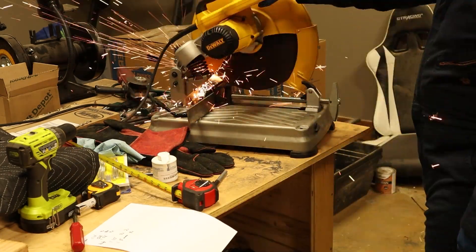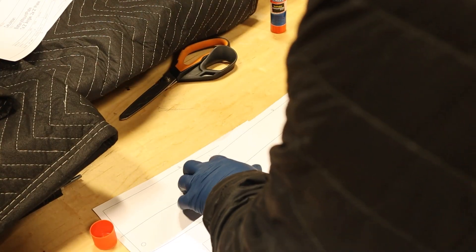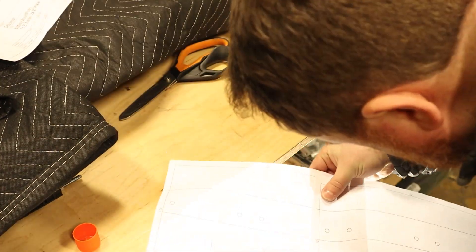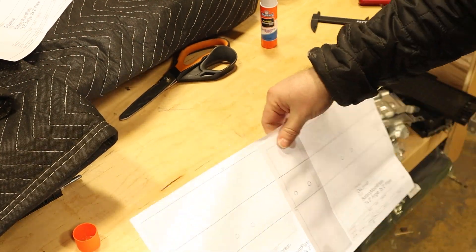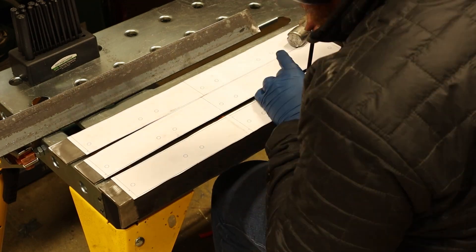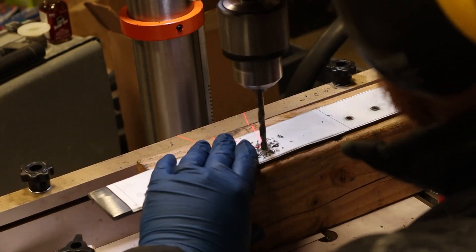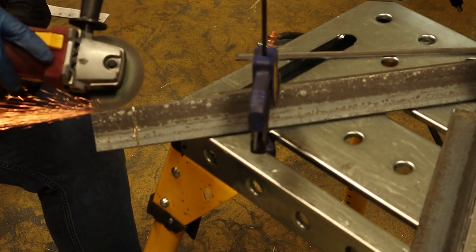Just like with the threaded rod, each piece then has to be cleaned up. Here I'm using a flap disc, which only takes a few seconds per cut edge. To get the placement of the holes for the threaded rod correct, I modeled the plates in Fusion 360 and then printed out paper templates. Each plate is longer than a standard sheet of paper, so I split it on two pieces and then glued them together, making sure to align the holes that I had overlapped on each page. The template was then cut out and glued to the plates. The center location of each hole was set with a punch, and each hole was then drilled out on a drill press. Some of the corners of the box have to be coped so that the two pieces of angle can come together.